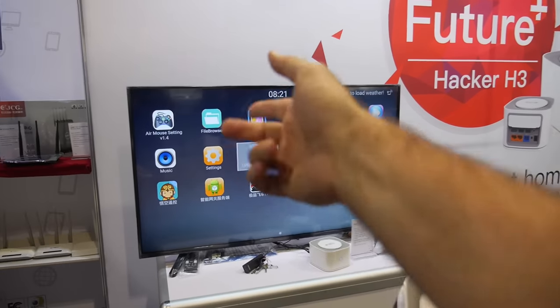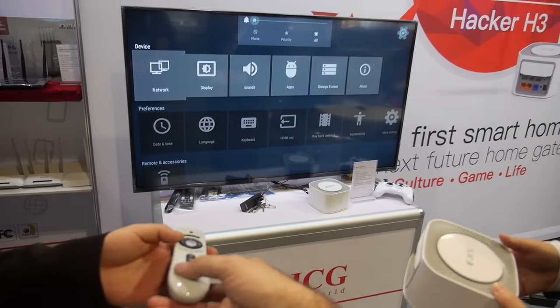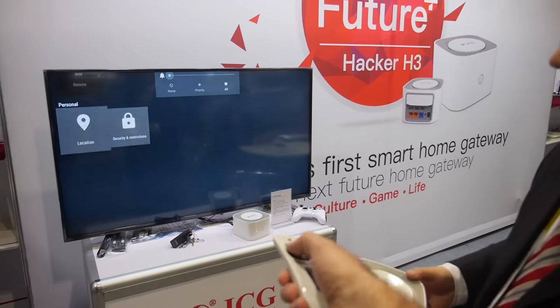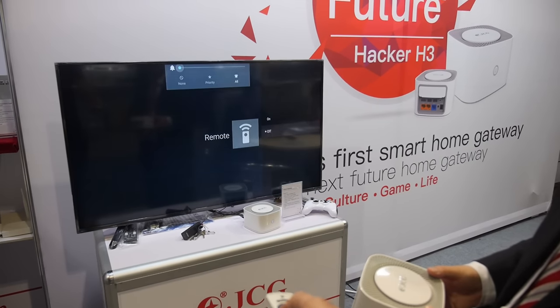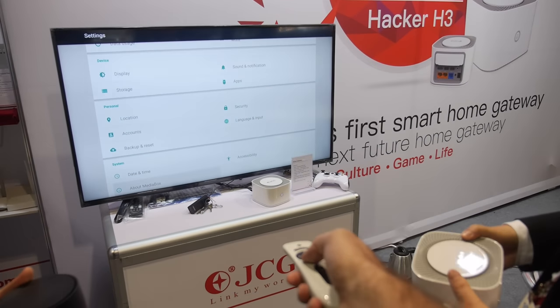Can we go into the settings? And this is Android 5.1, right? Yeah, right. So we can see the version of Android.